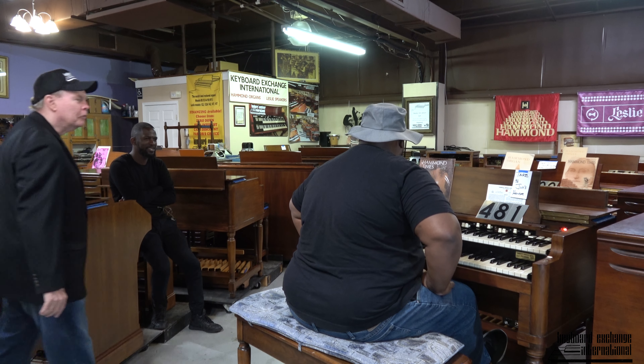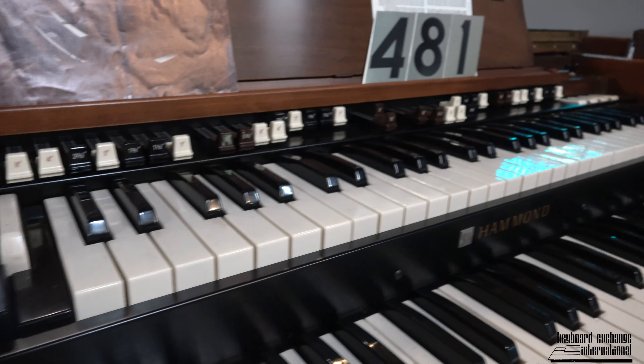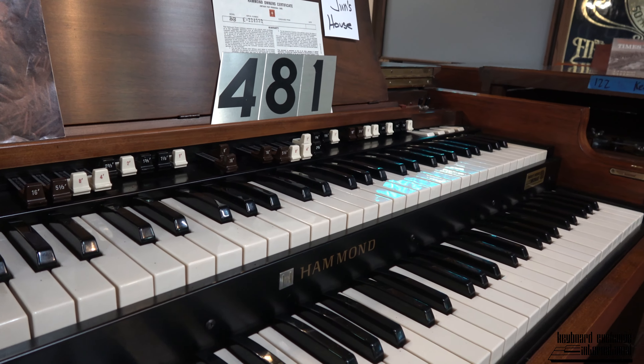You're getting comfortable there, aren't you, Jerry? And this is a 1973 with the engraved drawbars.